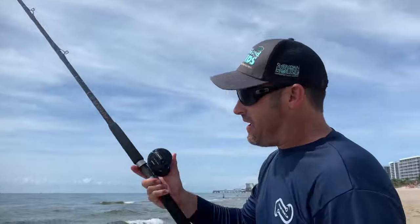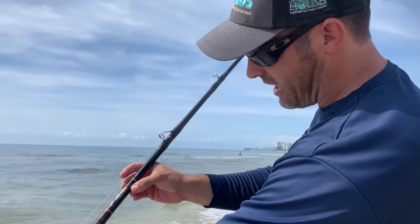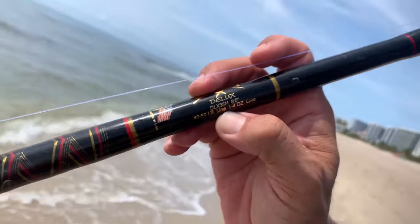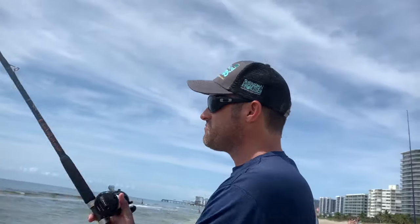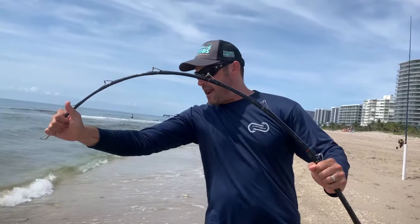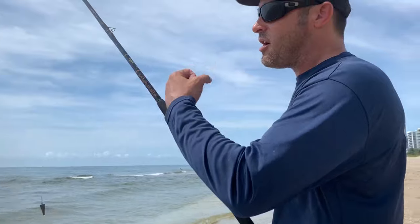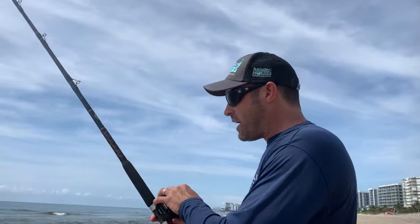Here are a couple of pointers when casting open-face reels on the surf: a long rod helps tremendously. This is an eight-foot Star rod — it's heavy duty, rated for 40 to 50-pound class line. It's a stout rod; you can really put a lot of pressure on it. These rods have a lot of width, strength, and backbone. I've had one of these rods for 25 years and it's still going great.